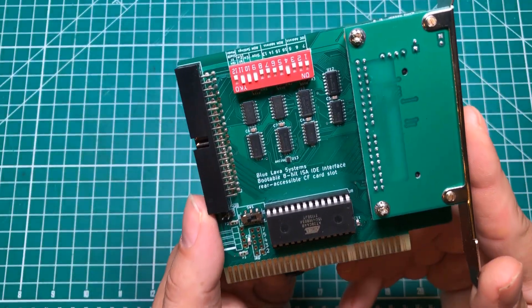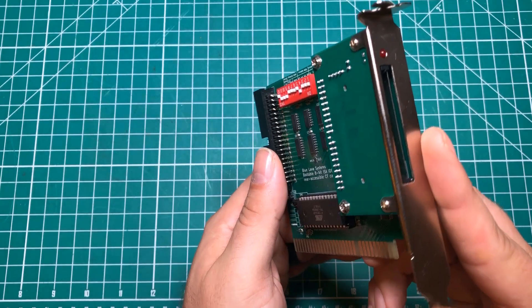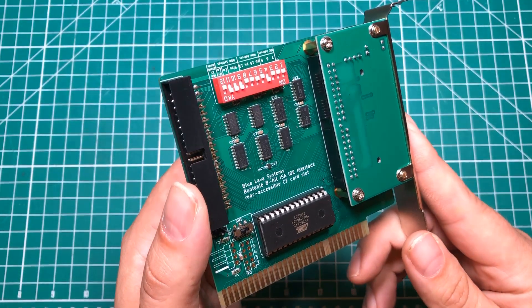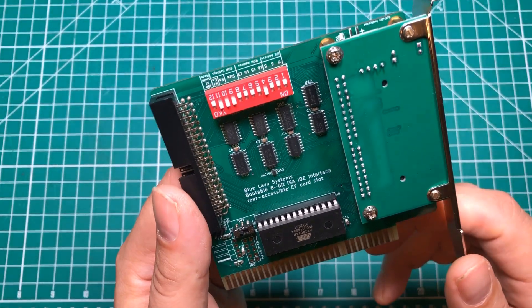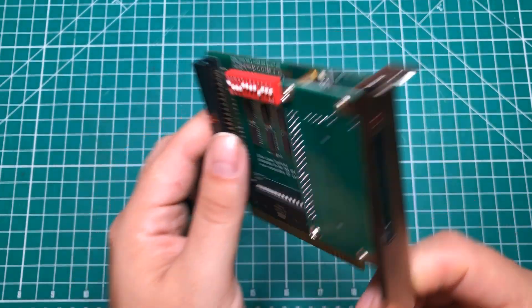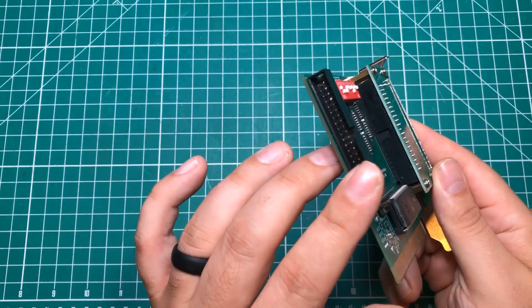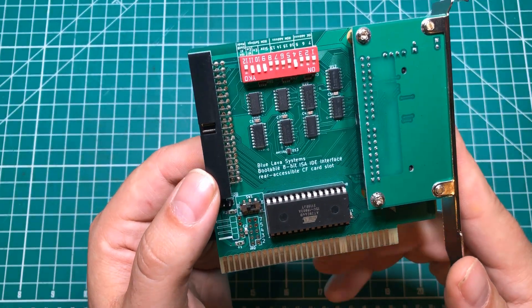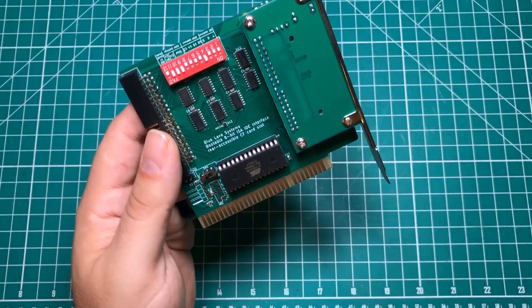Hello everybody, I hope you are having a fantastic day. I have said it several times on the channel but this is absolutely one of my favorite purchases over the past year. For the uninitiated, this is the XT IDE, and this is one that I got from Blue Lava Systems. What it does is it allows you to put a compact flash or standard IDE drive into basically any kind of older computer, and as you can see by the fingers, I have used it a lot.